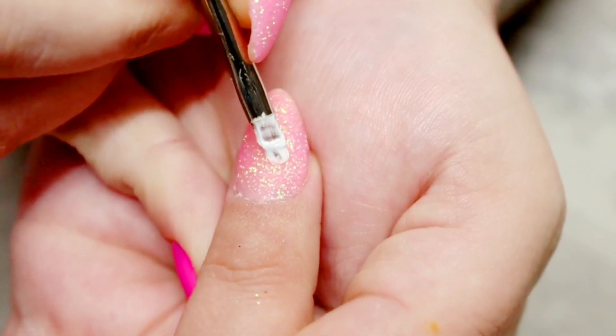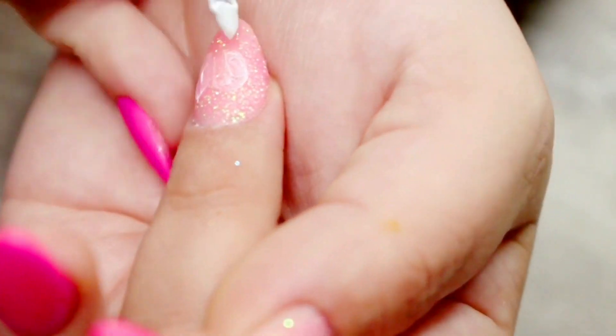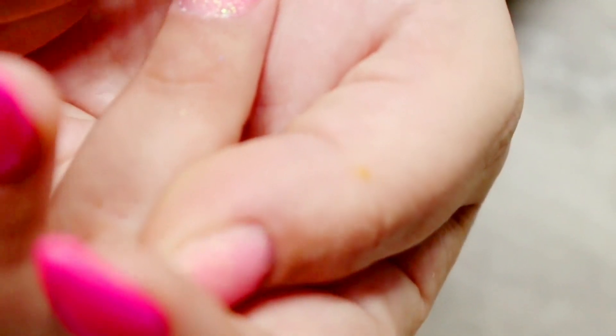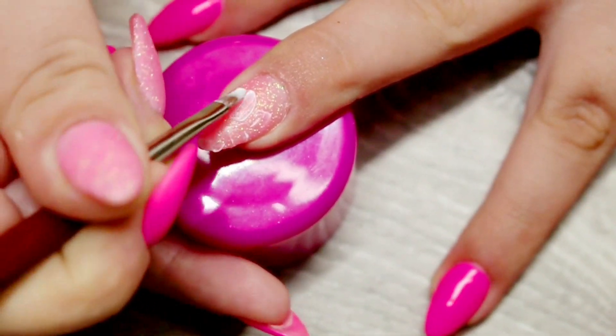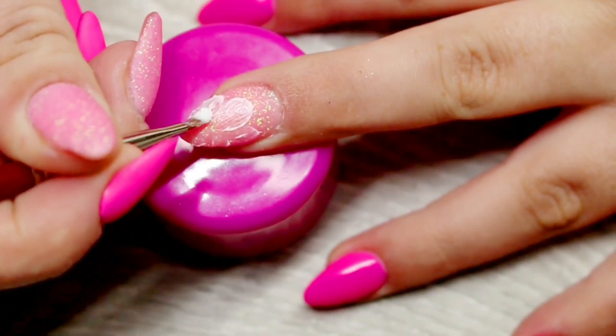So once I wiped away the sticky layer of the gel, I'm now going in with the Rubloff No. 4 Kolinsky Gel Brush and the Ink London 3D Gel in White, and I'm starting to do my petals for my flowers. For this three-dimensional look it's basically just adding layers — the first layer is this 3D gel, and I cured each layer for 60 seconds.